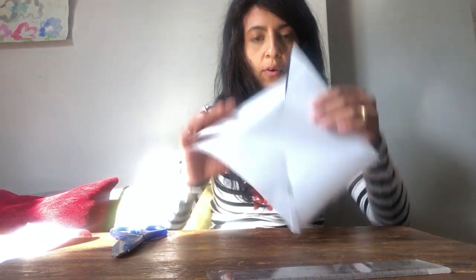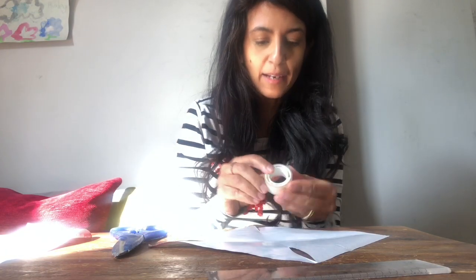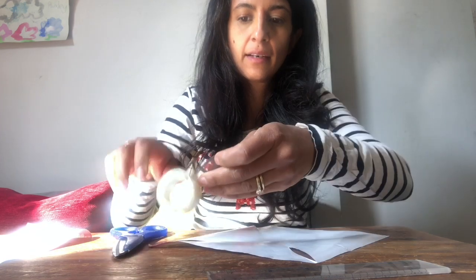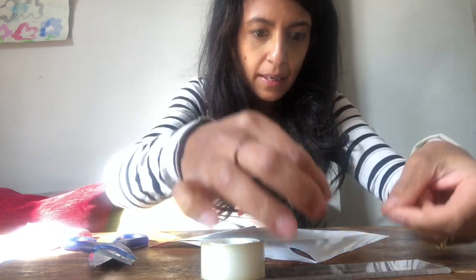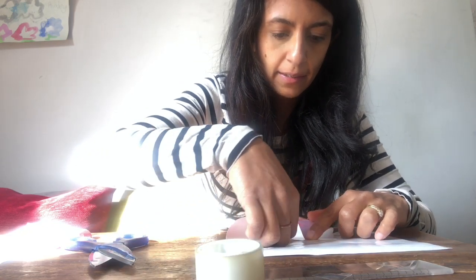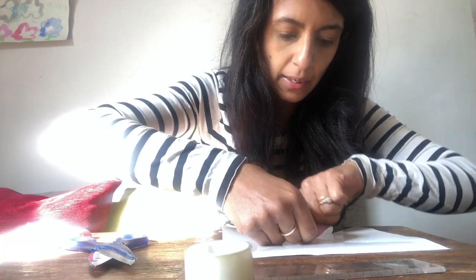Next you need some sticky tape. We're going to stick our corners in from the middle, so get a couple of small tabs of tape ready — they don't need to be big. Then take your corners and fold them in on each section. I've done two and stuck those down.